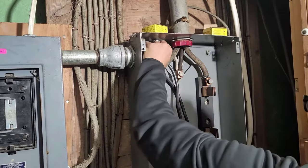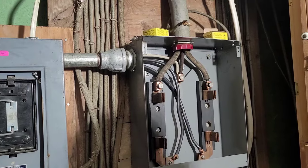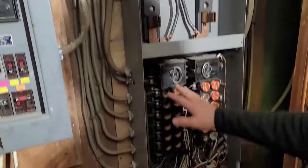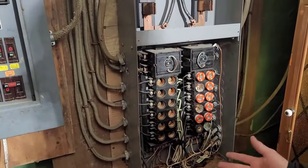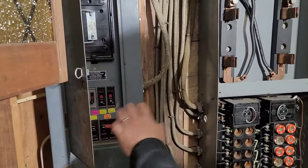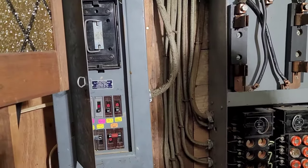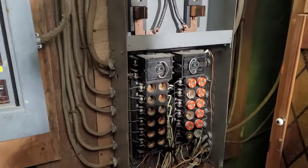I wonder if we can pull it out — you can't, it's pinch tight, but just kind of different than what we see now. I removed some of these fuses yesterday because I knew we were one day from changing it. I'm going to shoot you some really good footage of this Wadsworth panel — if you've never seen one of those, they are great. But let's go ahead and get started with the steps of the panel change.